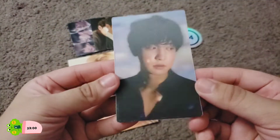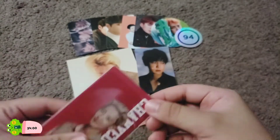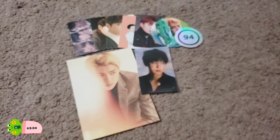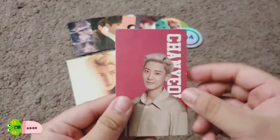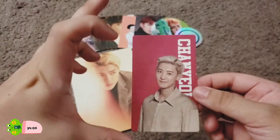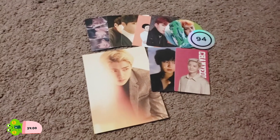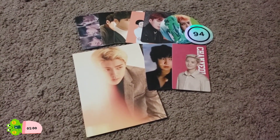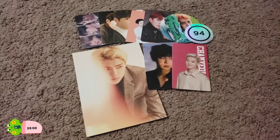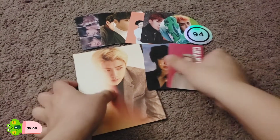I did buy Chanyeol's Season's Greetings 2019 lenticular photocard, and also Chanyeol's Nature Republic one — this one's supposed to come in a foil wrapper but I couldn't find one with it, so I bought it without the wrapper. That's fine as long as I already have it. So that is it for this one. We'll go ahead and store them in my binder. Let me just grab my binder real quick.